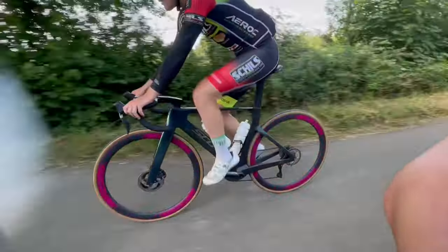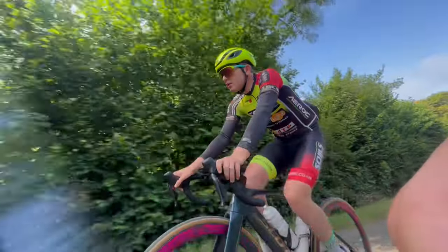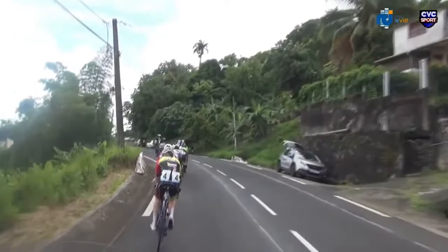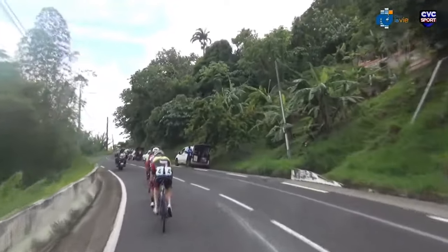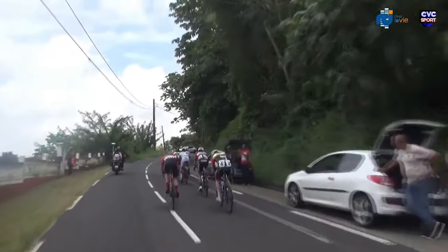I've ridden them for about a month — probably around 3000km — and I've raced them and done group rides, so there's been real-world speed riding. Overall I think they're fine, and I think that's the best compliment they can get. They don't feel mega heavy or mega light. They're not exactly the same as my Hunt setup — my Hunts are slightly more aero but 100 grams heavier.